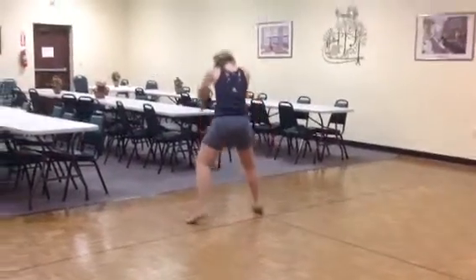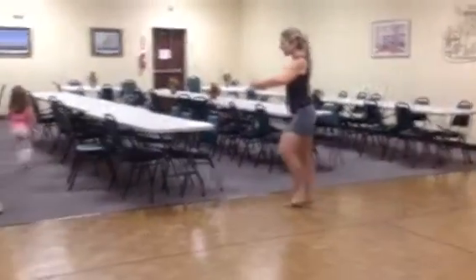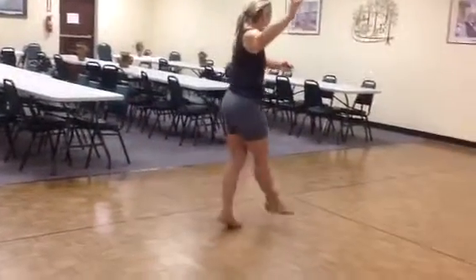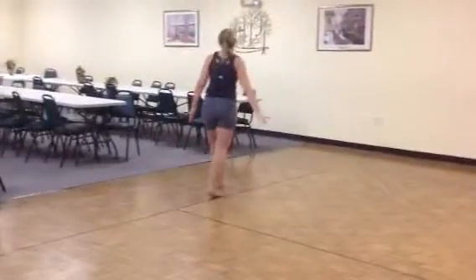Head down, up. Following from the circle. Right, left, chasse, pirouette. Left, right, sag, bleep. Right, left, chasse, pirouette. Left, right, sag, bleep.